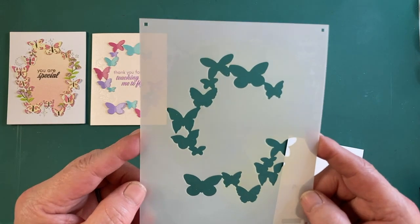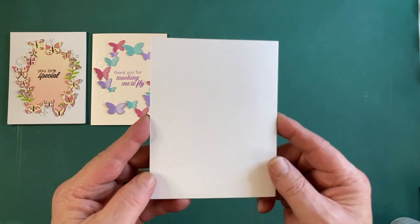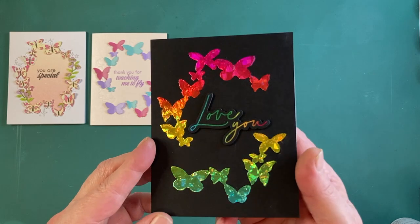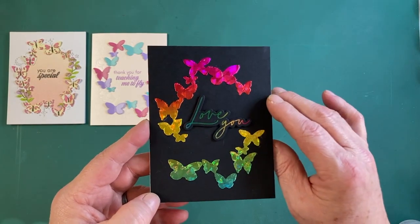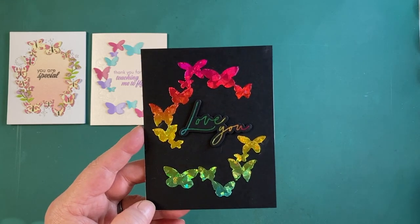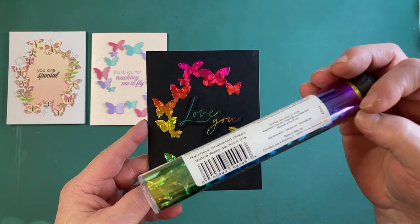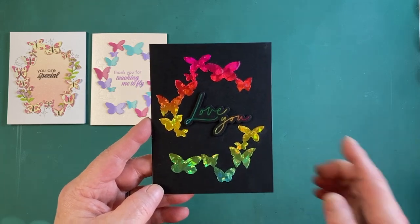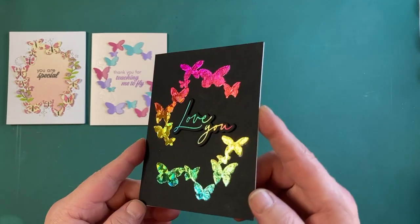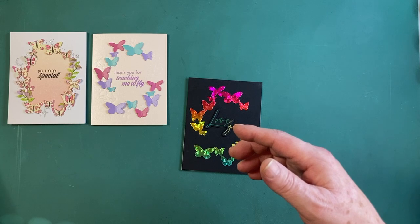I thought the first butterfly stencil — just the butterfly bodies — might make for a really nice foil card. For card number three, we've got a 'Love You' card all done up in rainbow foil. On some pitch black cardstock I used deco foil transfer gel through that stencil, let it dry, then added rainbow shattered glass deco foil on top and ran it through my laminator. It came out really, really nice — very pleased with that.